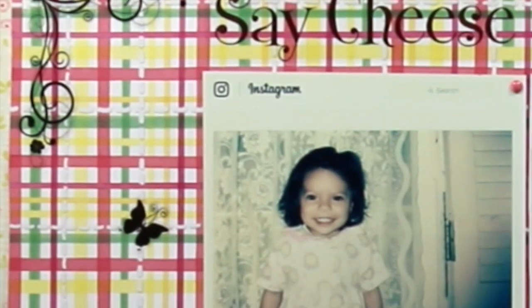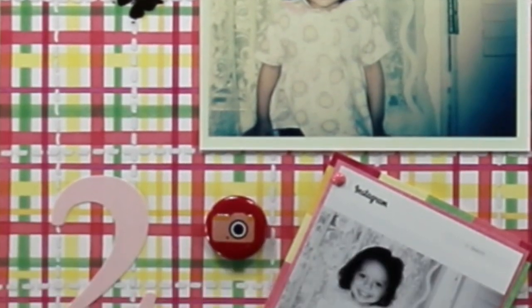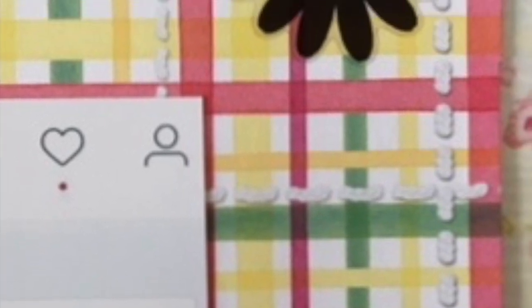Thank you so much for joining me. Do like, subscribe, and share — it's very easy to do. Have a wonderful day. Happy scrapbooking, and I will see you next time.